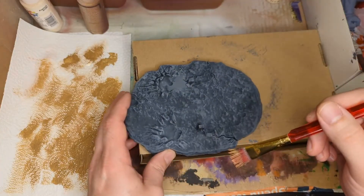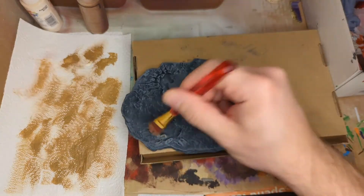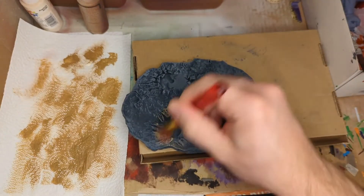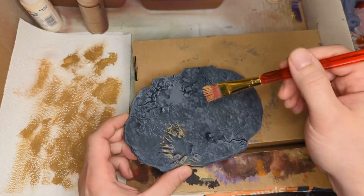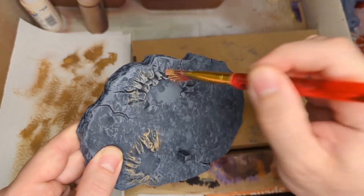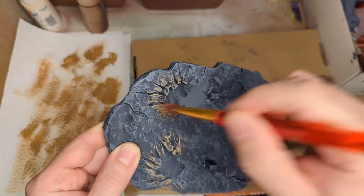Now for the mud effect — it's the same dry brushing process but using a brown color. We're not going to do the entire base; I'm just going in certain areas where I want it to look muddy — mainly where the Ninja Turtles will be placed, where their hands are, where their feet are, or if their knees are touching the ground. That's where I'll hit it with the dirt effect to make it look like mud.